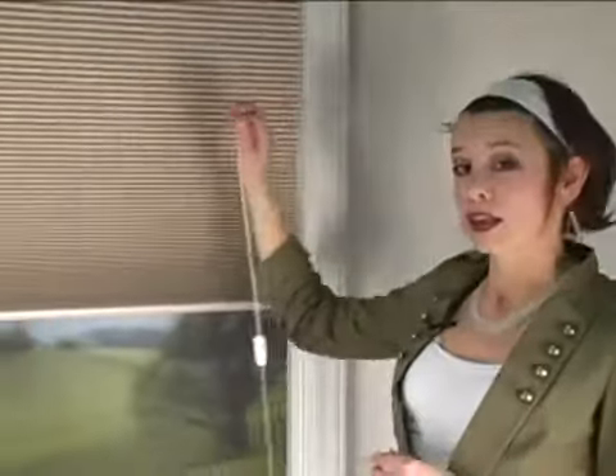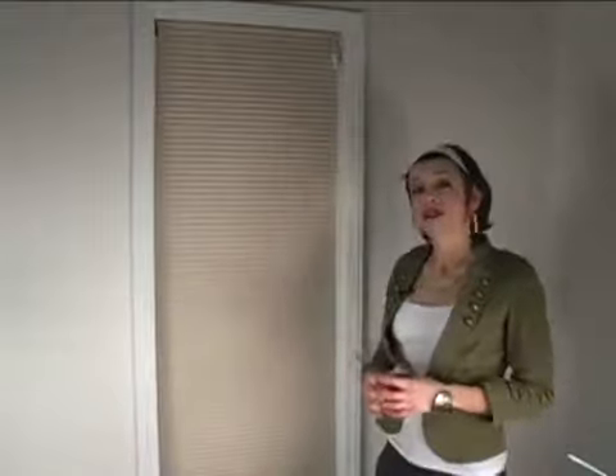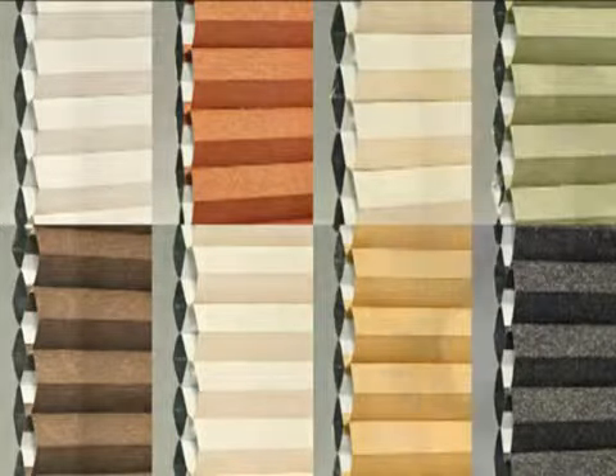Slumber Shade is a blackout cellular shade, and when it's closed, it blocks all of the incoming light, giving you that dark room that you need to get a great night's sleep. There are a variety of beautiful cellular fabrics for you to choose from, all of them blackout.